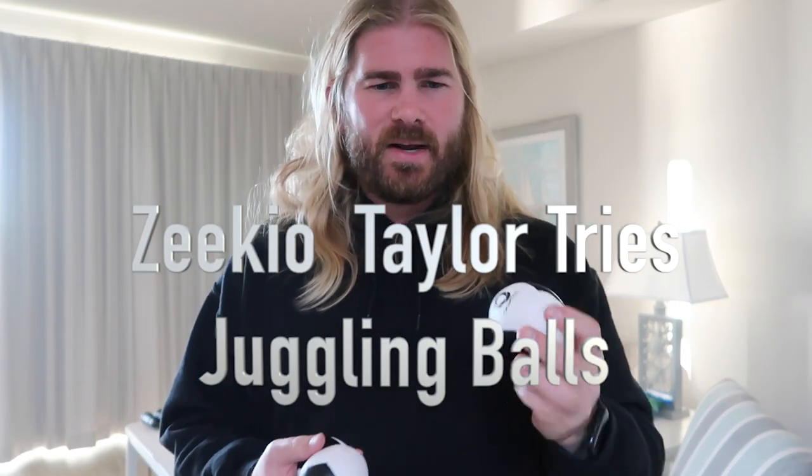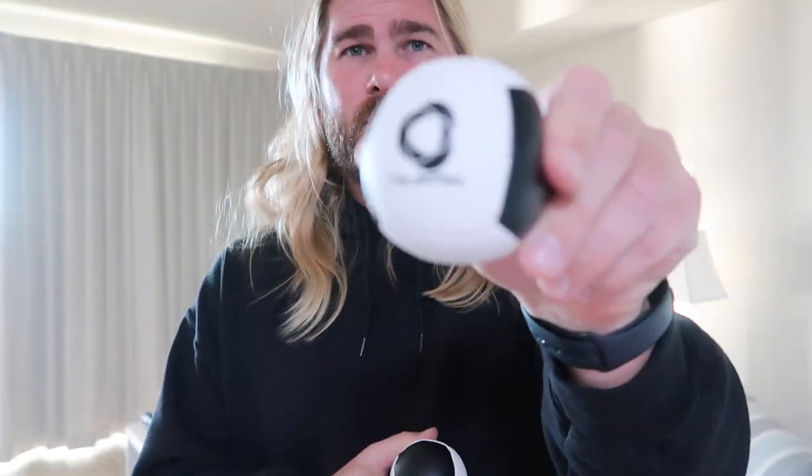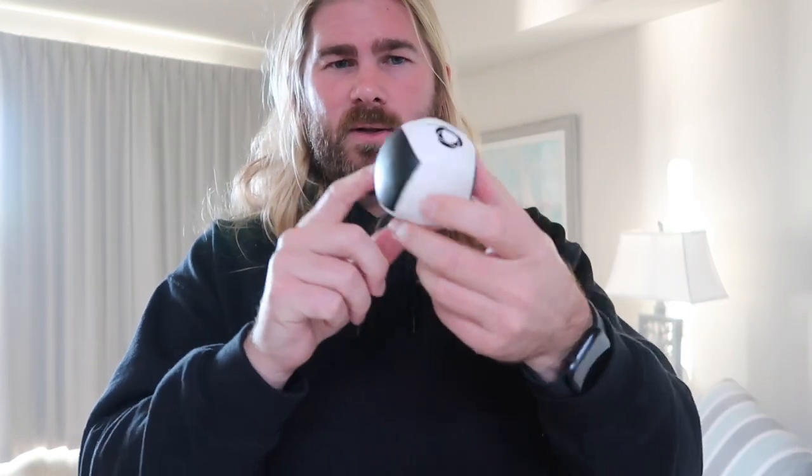Hey everyone, these are the Taylor Tries by Ezekiel Juggling Balls. I like these things quite a bit. They remind me of little soccer balls for some reason — it's probably the black and white look, right?